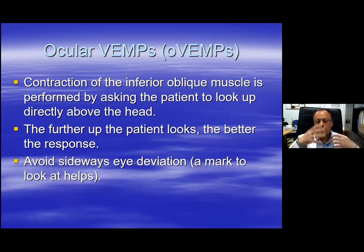To help with this, with the patient lying down, we have a mark on the wall behind the patient's head and ask the patient to look at it. We position the mark so the patient just about sees it, requiring maximum contraction to get a large response. For patients sitting in a chair, the mark is on the ceiling. We also avoid sideward eye deviation - any movement away from the midline will move the inferior oblique muscle away from the recording electrode and you will lose your response.